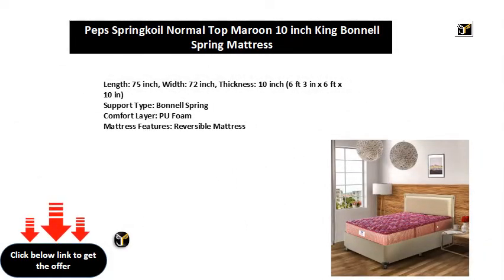75 Inch Width, 72 Inch Thickness, 10 Inch — 6 Feet 3 Inches x 6 Feet x 10 Inches. Support Type: Bonnell Spring. Comfort Layer: PU Foam. Mattress Features: Reversible Mattress.